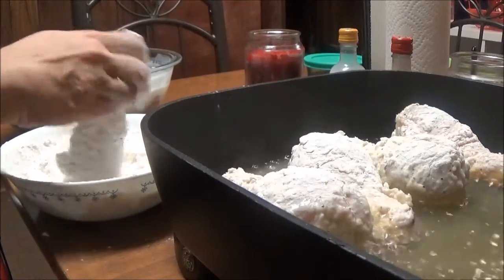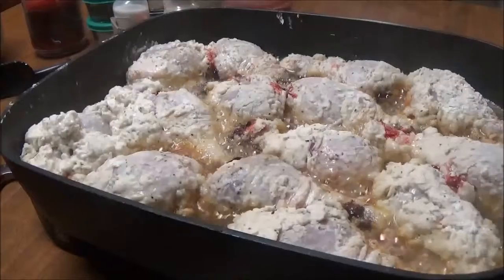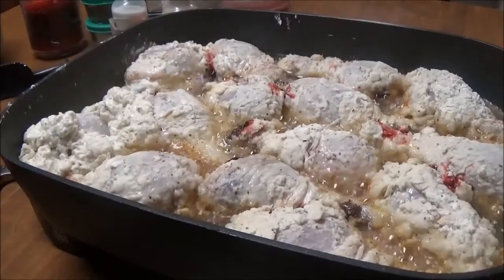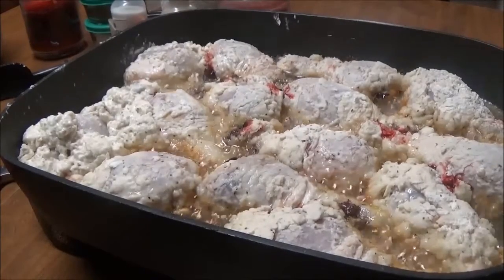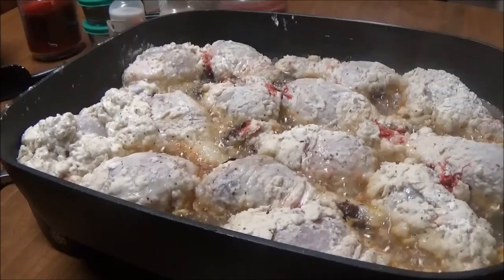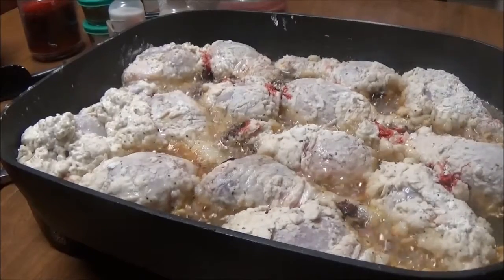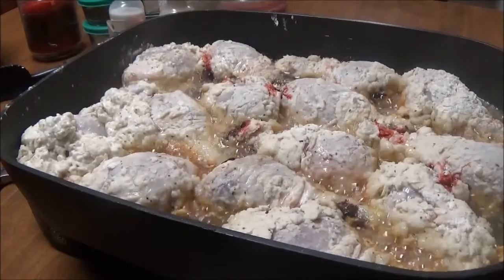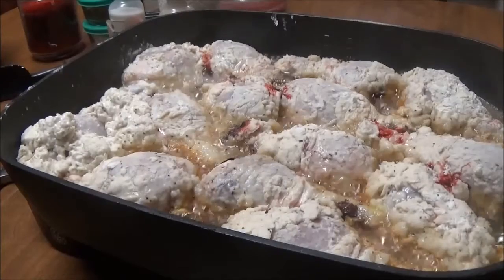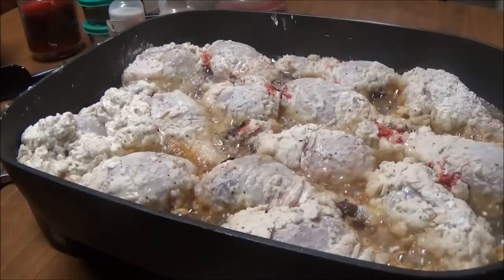Just make sure you dip it all in the flour. I'll bring you back in a little while. I've got all 13 of them in the frying pan and I'm frying them now. I'm not gonna turn them until they're really crispy on one side — you just have to watch it and get it to the color that you want. My frying pan is on medium high. My daughter's going crazy because she hates the smell of cooking oil.